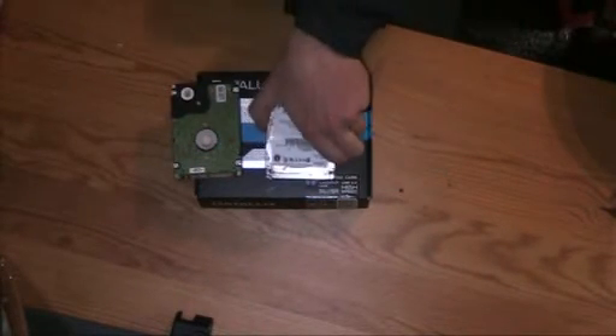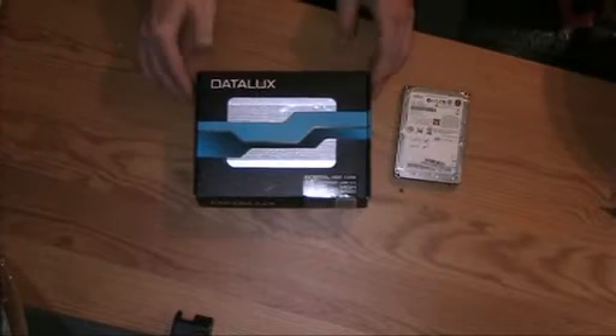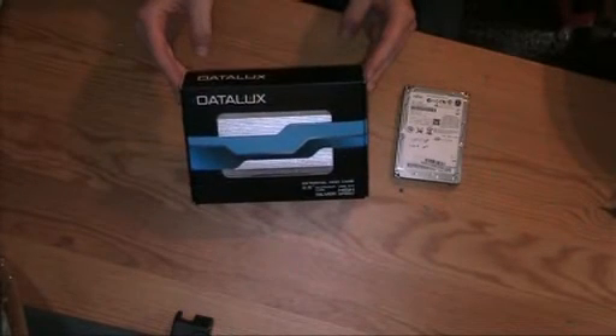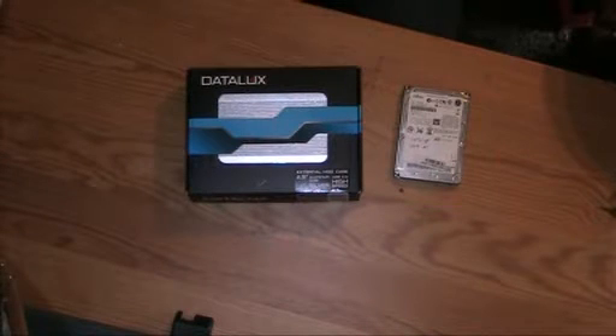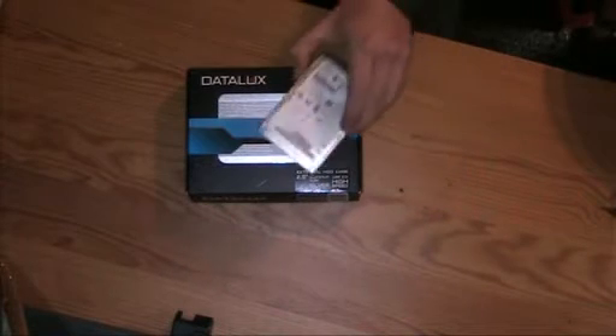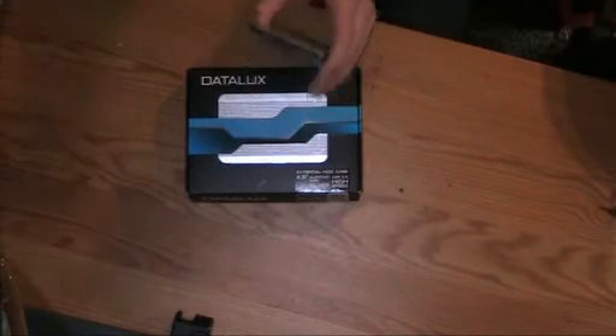The one in the middle is the one we're going to use. For some reason they forgot to tell you whether this was IDE or SATA on the box. Not too much of a problem because I have both IDE and SATA, and as you can see, this is SATA right there.